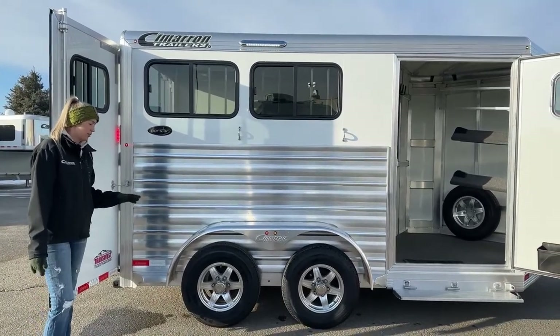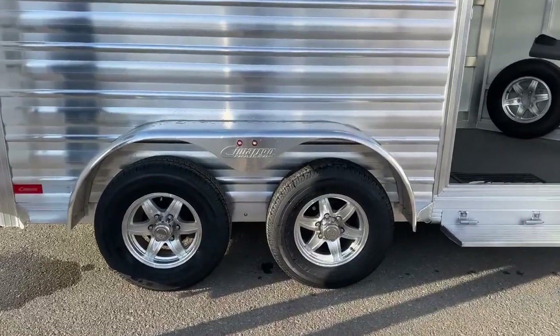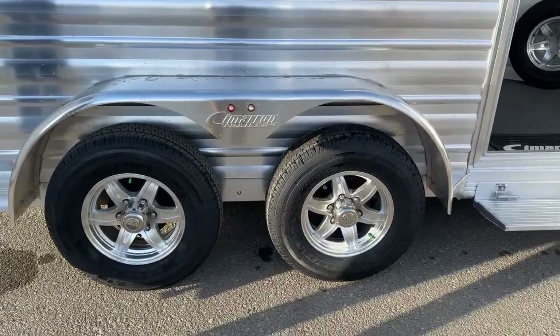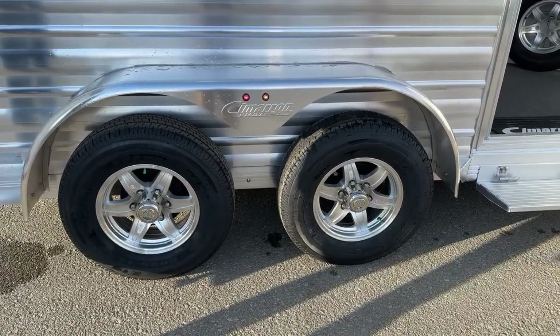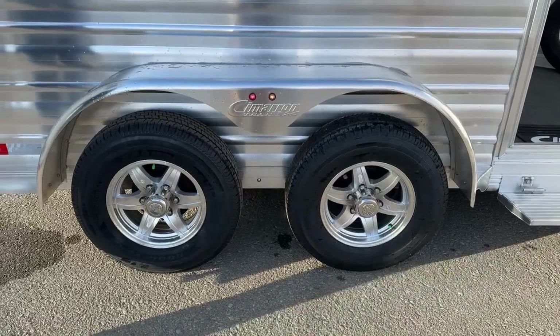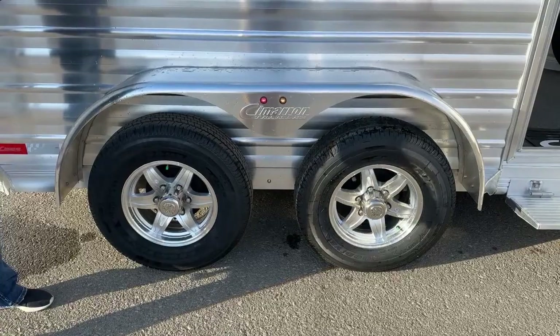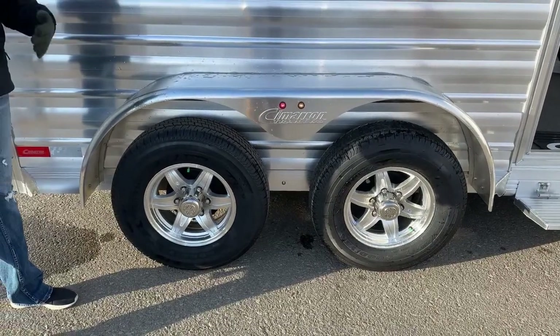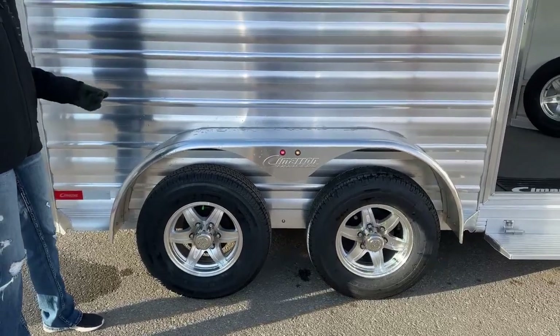Working our way down to these axles here — you do get two 3,500-pound axles. Usually these Cimarrons are 100% aluminum, so the two-horse bumper pull is going to come in around 2,700 pounds. That gives you 7,000 pounds worth of weight you can put on top of these axles — plenty of loading weight to load your horses as well as all that tack or anything else you want to put on here.